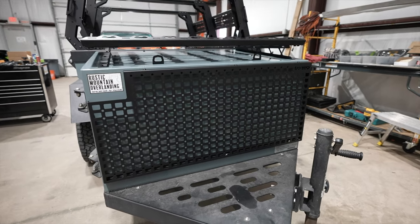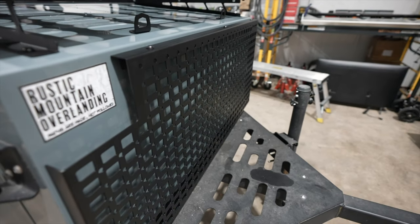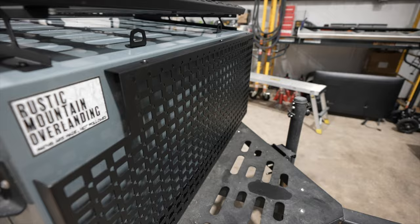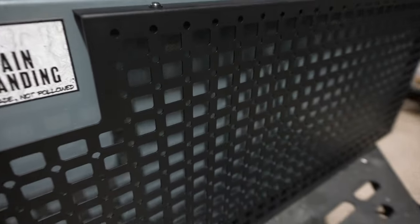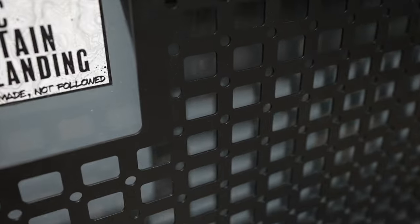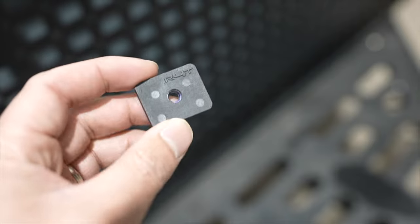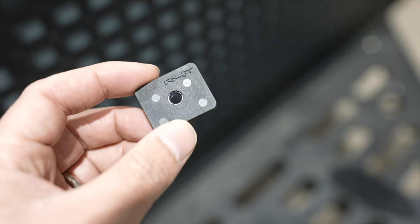We have installed our MOLLE panel in front of the fridge area, which will allow you to mount just about anything to it. The MOLLE holes allow you to mount MOLLE bags and other popular MOLLE products, and the circular holes allow you to use an M8 bolt or similar to secure anything else. You can also utilize these MOLLE mounts, which can be found at runinfortacos.com.